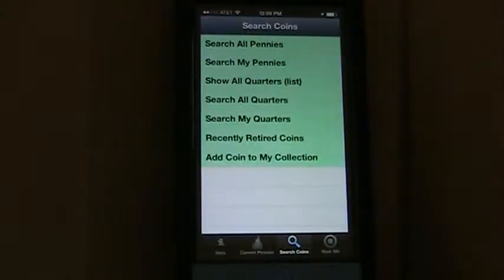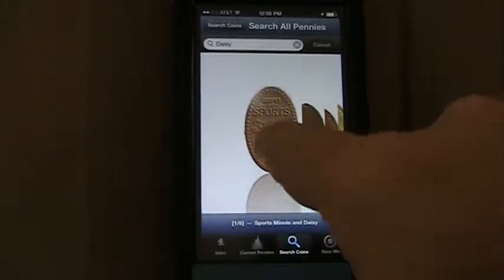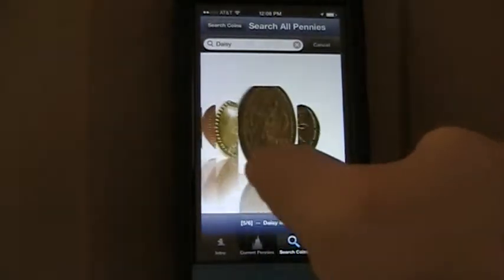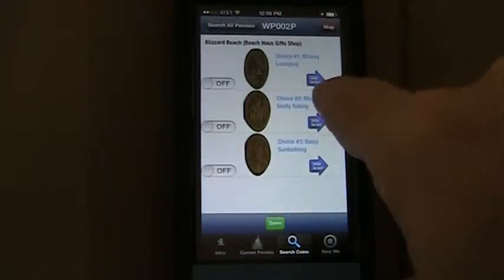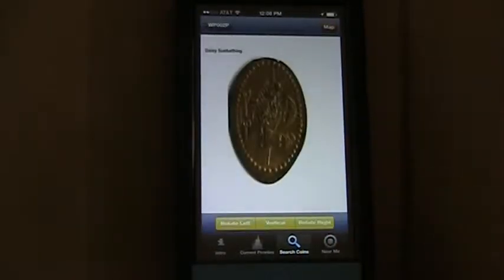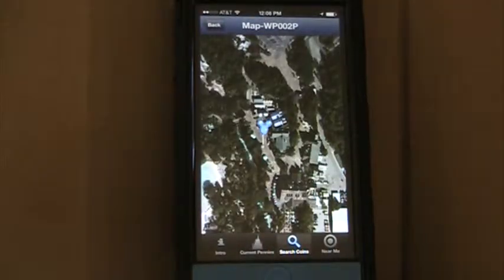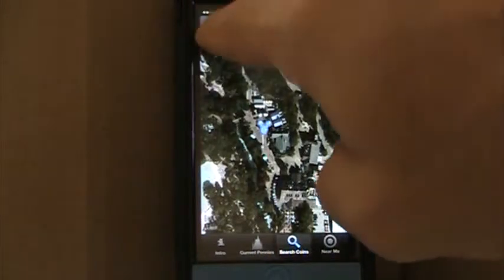The search capability looks at the entire database and will look for a particular penny based on whatever you're searching for. It comes up in a cover flow so that I can select the penny I'm looking for and see what it looks like before I actually go and find it. I can open it up, view it, and rotate it if I want to see it differently on my device. Then I can find that penny because it's telling me where it is — by simply clicking on the 'where is this,' I can look at the little balloon and find that particular penny.